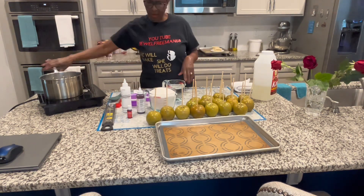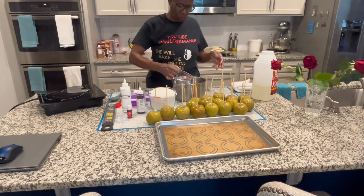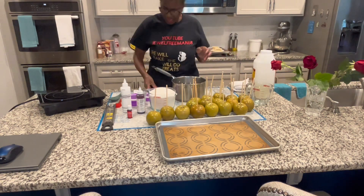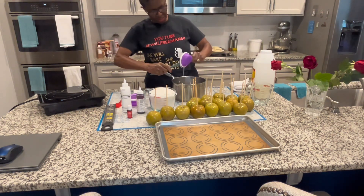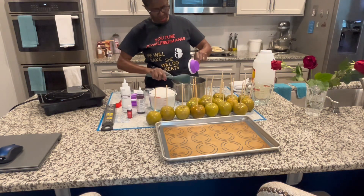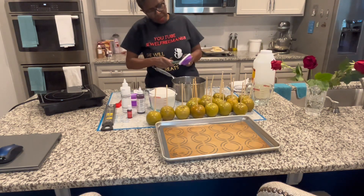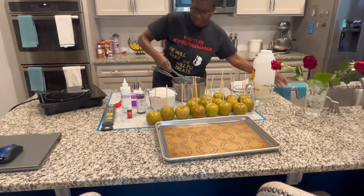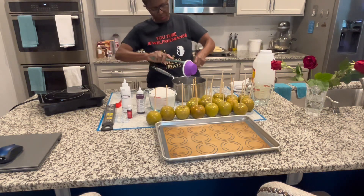It doesn't matter what order your ingredients go in. I'm going ahead and putting these two cups of water in here, and I like to put my corn syrup in next. Make sure to get all of your corn syrup out. These silicone containers are really, really good — it's hard to get corn syrup out of glass, but with silicone measuring cups you can get most of it out.